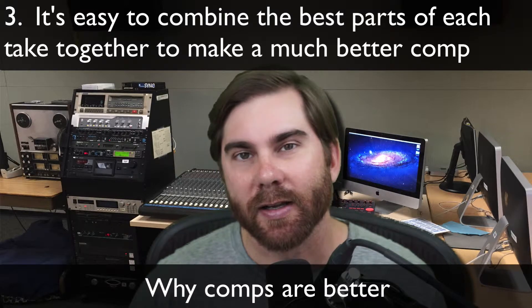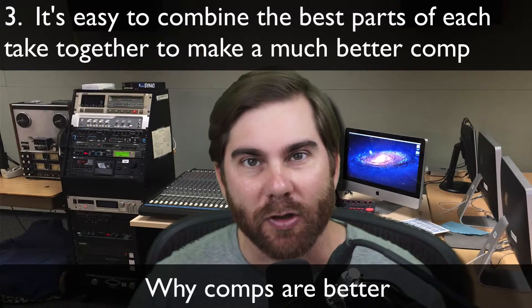By a couple times through, you're going to get some of your better takes and a natural feel for it. And if you've got something in the first take too, you can just take that and use that first section. Vocal comps and comps of other performances — guitar, piano, whatever you're doing — are a great way to really increase your workflow.